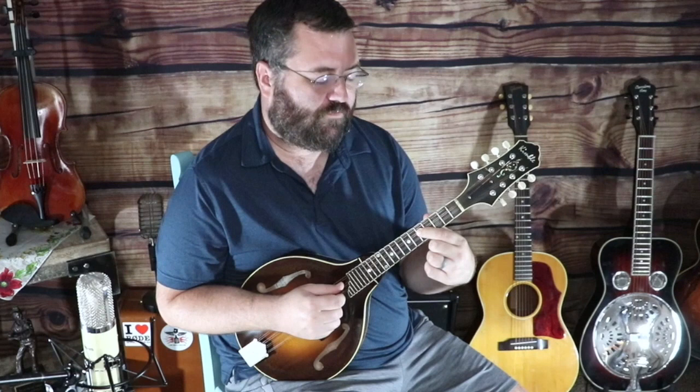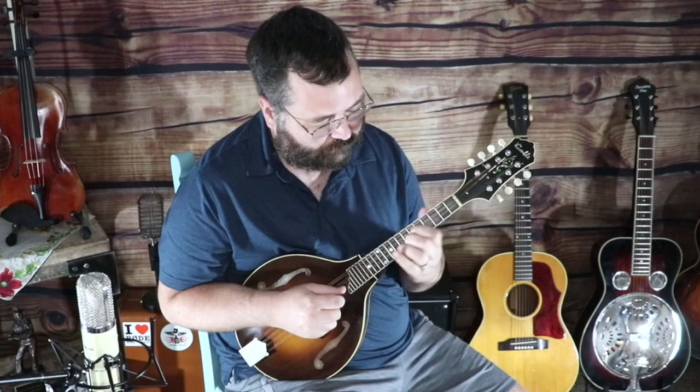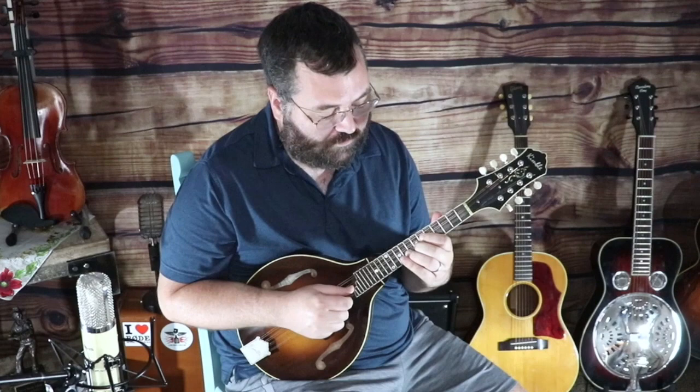My first finger is going to play a G note, and then I'm going to play a B flat with my third finger, second finger A, and then G. So that's our first lick. I would categorize this as kind of a blues lick — you've got the flat third into the natural third there, just that little bluesy slide.